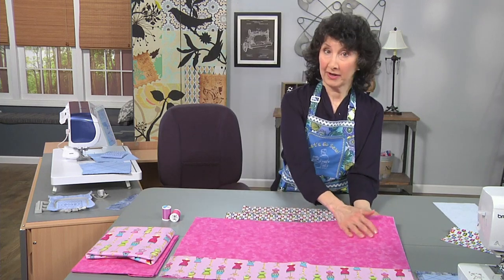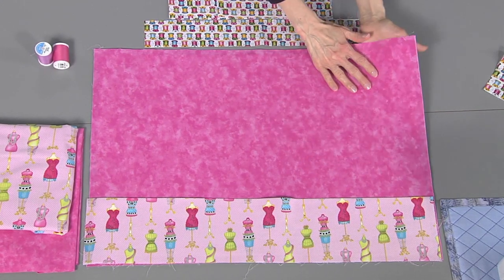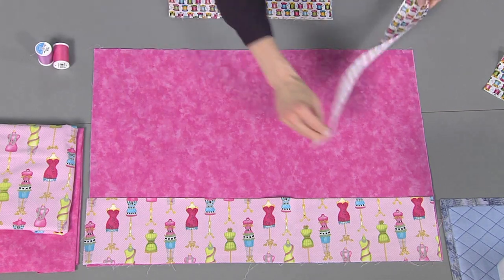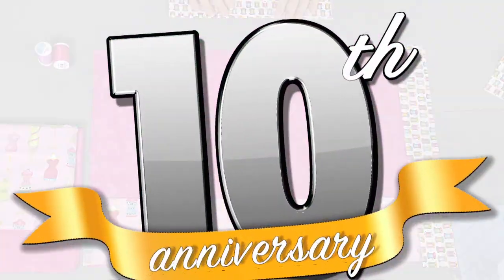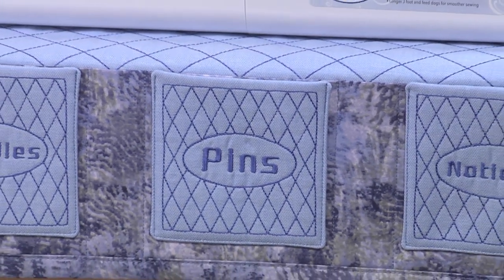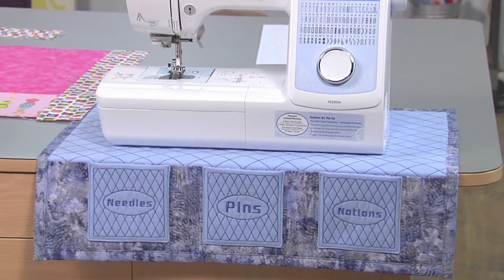Let me show you how I finish this up. I've got my quilted layer and another piece that matches it for the back side — wrong sides together. I'll have a binding strip to match each side, bind those edges, sew in my pocket lines, and I've got a perfect sewing machine mat for home, for travel, for quilt retreats. Visit the website and you'll find complete instructions on how to make your own wonderful sewing machine mat.